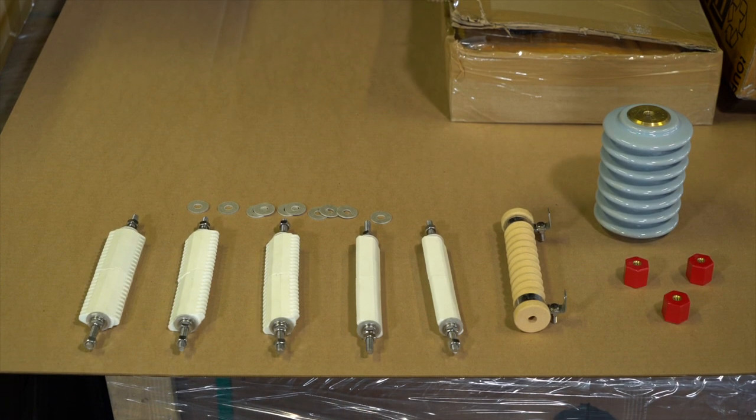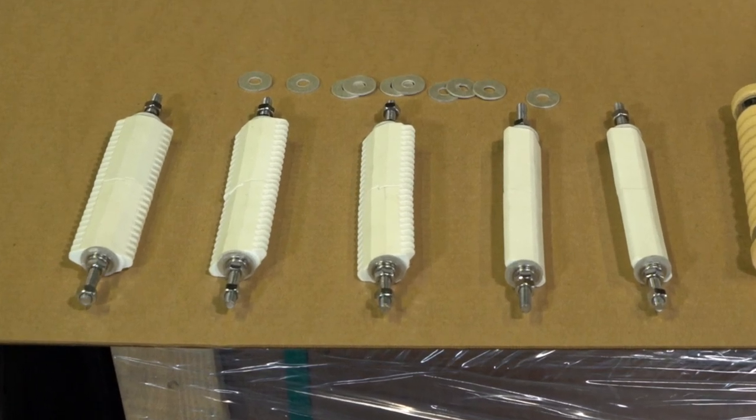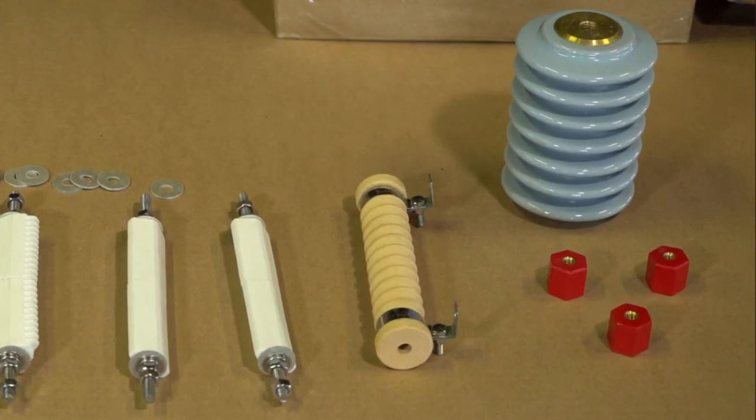Asheville Micah can also supply ceramic parts. Shown here are some edge wound steatite cores. These are on stainless steel rods. We can supply the ceramic pieces, and to the right we have a core with hangers out of corduroy.